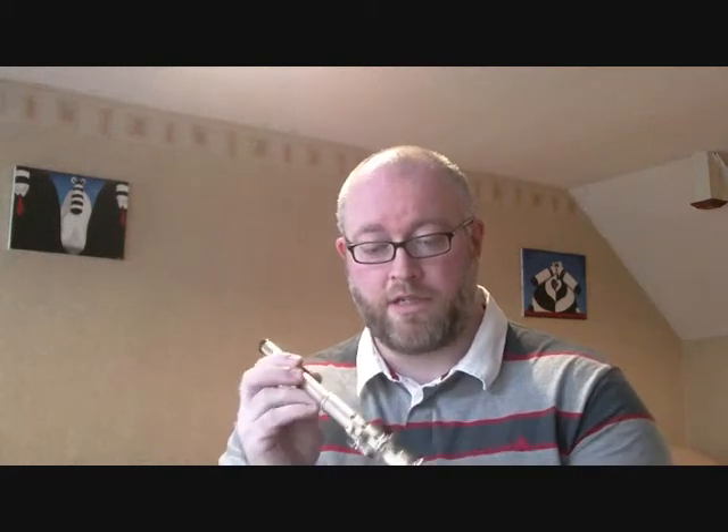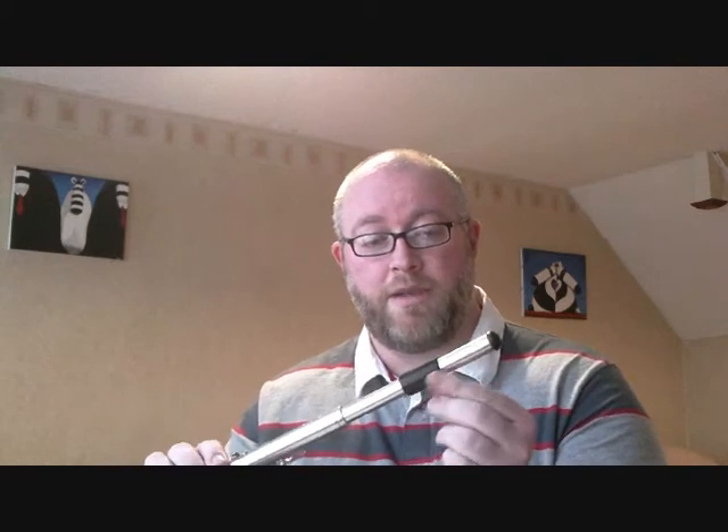We'll go through one tune — Lily Bolero, which people know as the Protestant Boys. It's a very old tune really. The first flute we're going to do is the Cliffy Ray. It's made out of metal, a sturdy flute. It's got all metal keys, a raised lip plate which is made out of plastic, and a plastic end cup.